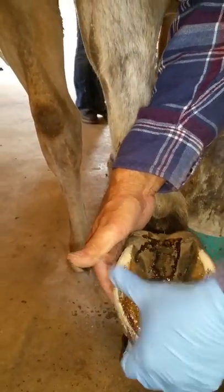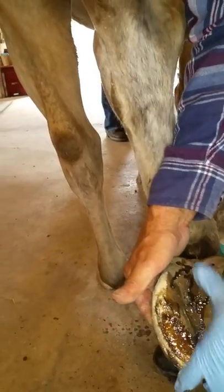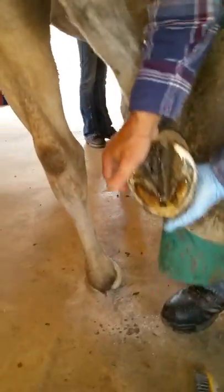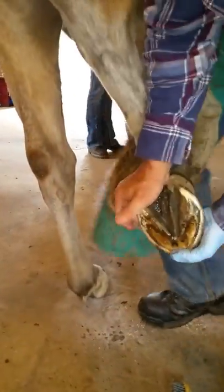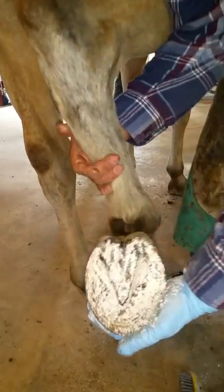I've had people call me asking how to get it off their hands, and the answer is you just have to give it some time to wear off — which is actually what you want. You want the Hoof Armor to adhere to the hoof and to be able to stand wear.